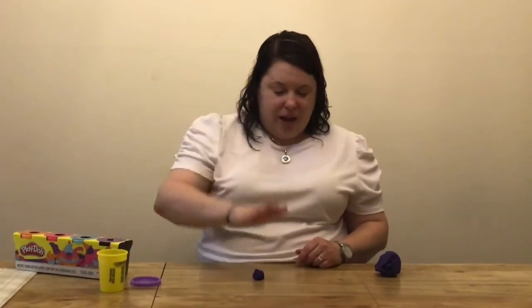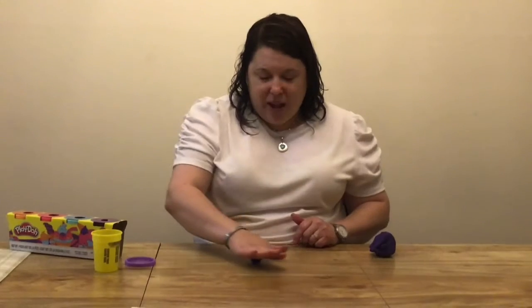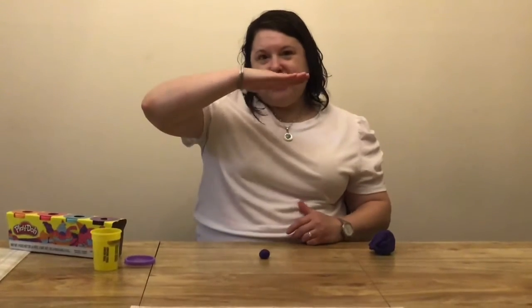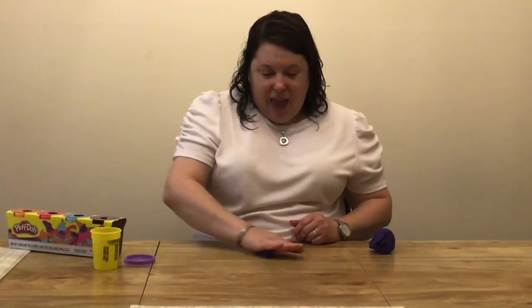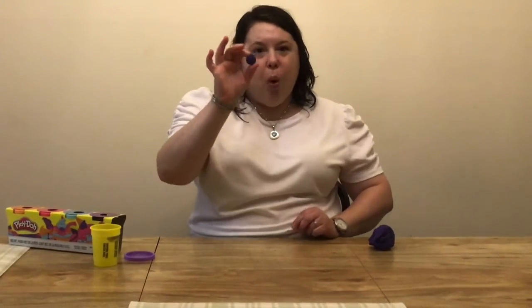So now I'm going to get a little piece of Play-Doh and I'm going to show you how to roll it into a ball. So first I take my Play-Doh and I can put it on the table and take one of my hands and go around and around and around. I keep my hand kind of flat and it's making the Play-Doh into a ball. I have one ball.